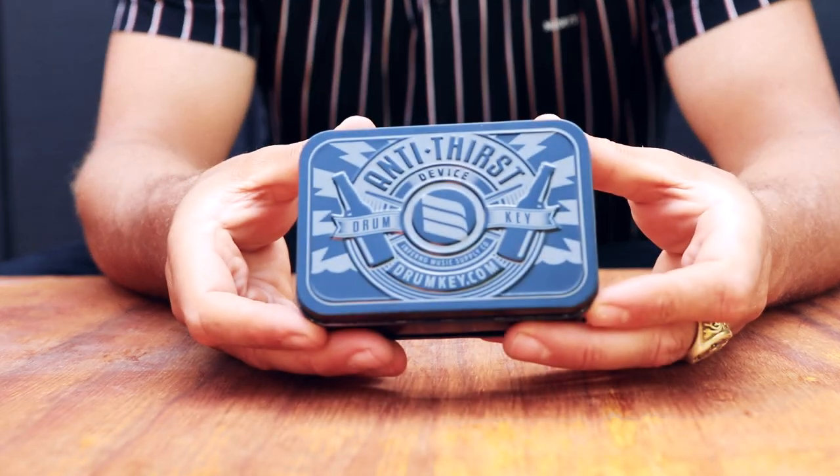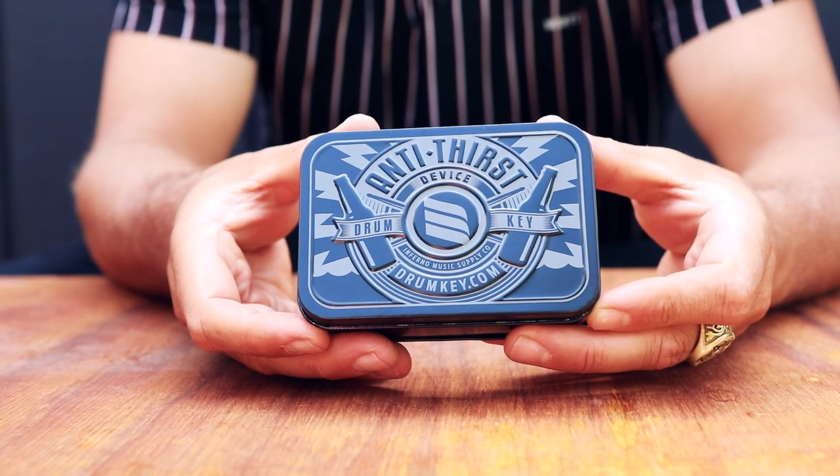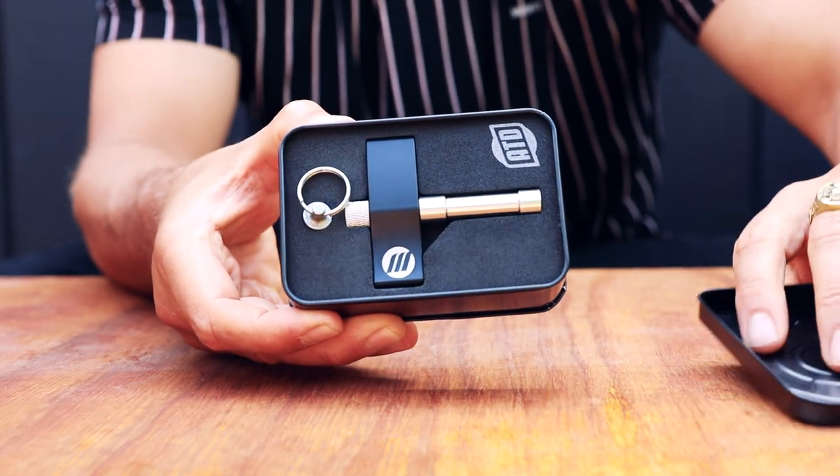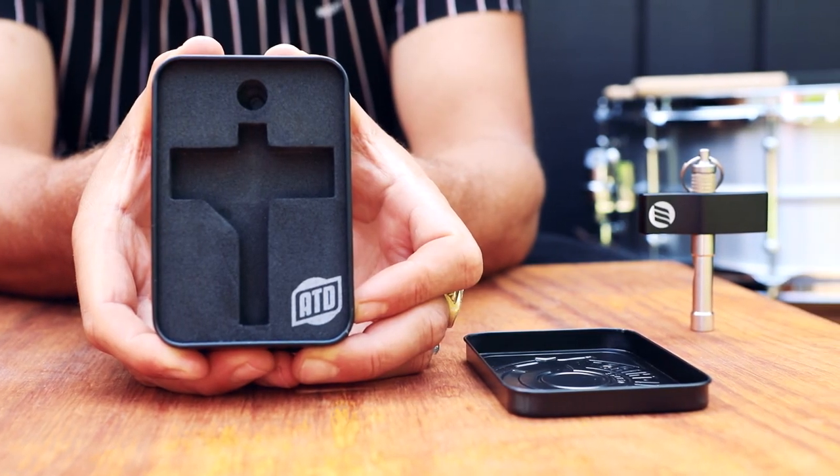And what do you think of that tin? I reckon it's pretty deadly. Embossed matte black tin — it's got a little EVA foam lining. This is one premium drum key.